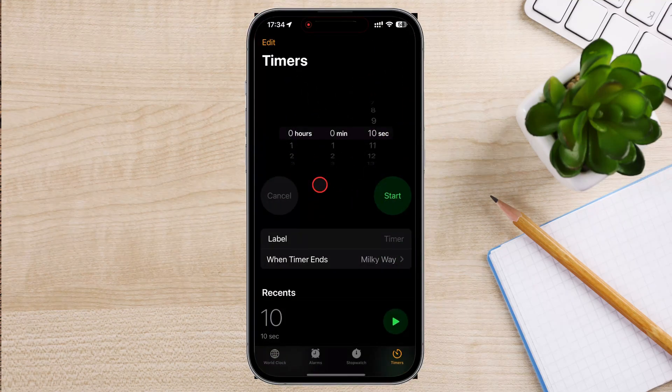At the bottom of the Clock app, you'll see several tabs: World Clock, Alarm, Bedtime, Stopwatch, and Timer.